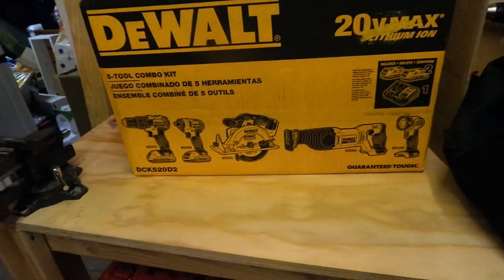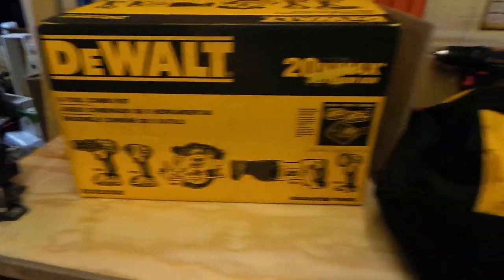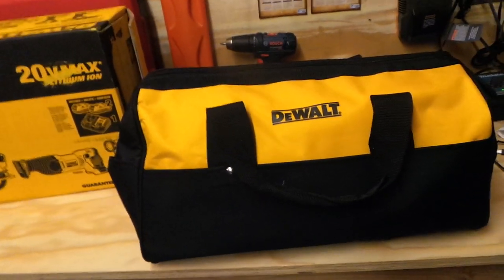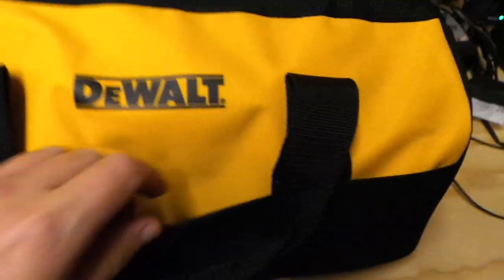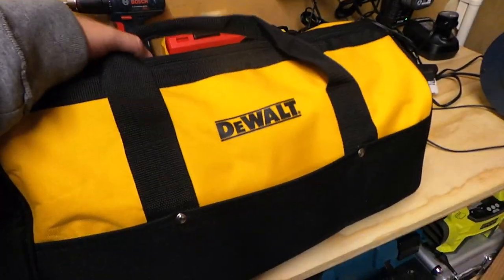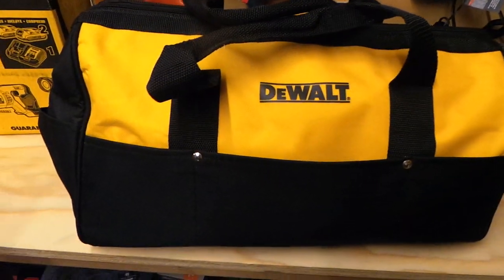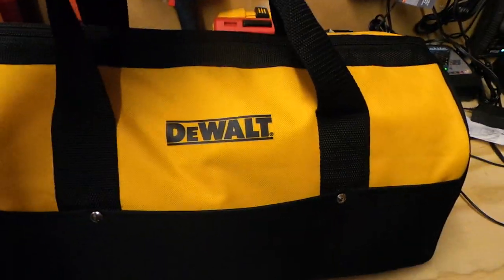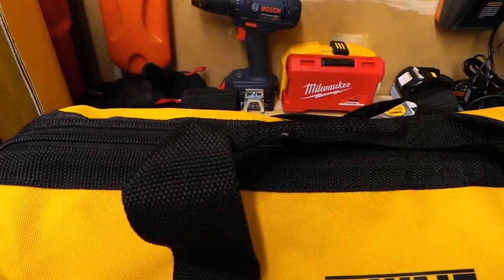For $299 I jumped on it quick. You also get two 2Ah batteries, a quick charger, and this big contractor's bag. It's a nylon bag with pockets in the front, on the other side, and inside pockets too — really well made. It's holding five pretty heavy tools: a recip saw, circular saw, two drills, and batteries, and it's built really well.